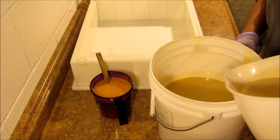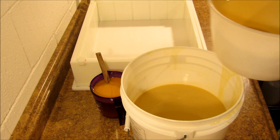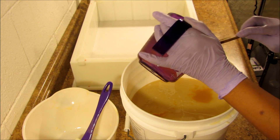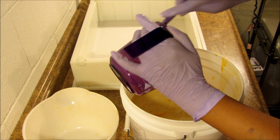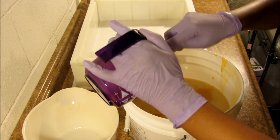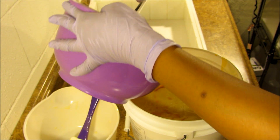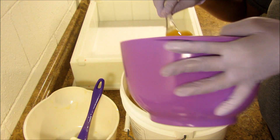The swirl is going — getting the white in. Let me do it this way so you guys can see. Alright, let's get the last color in here. The orange and yellow kind of look the same to me — not much contrast there — but we'll see how it looks in the final soap.